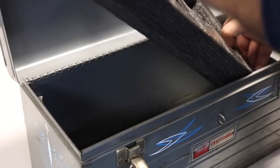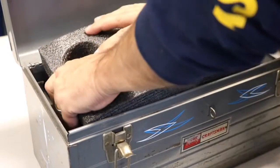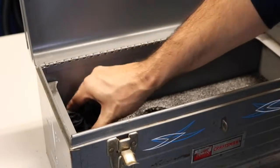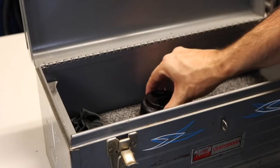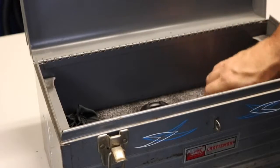Now, the moment of truth. I love taking something old like that old toolbox and repurposing it into something new and kind of cool.